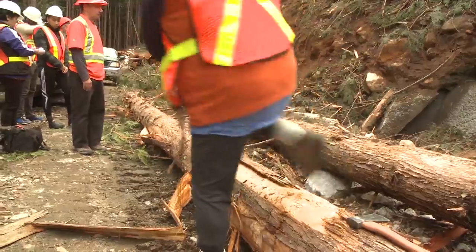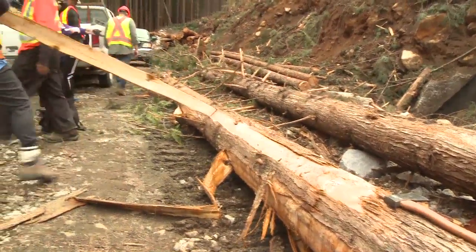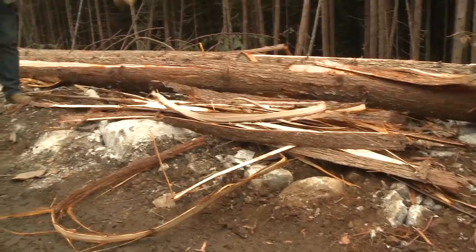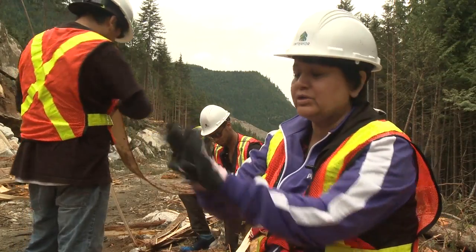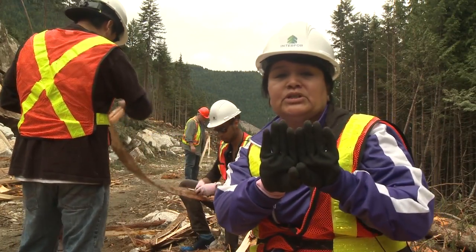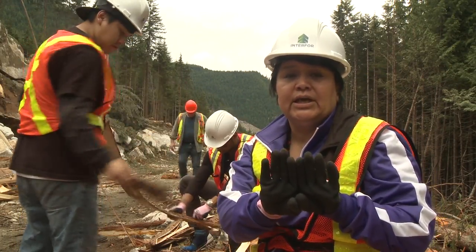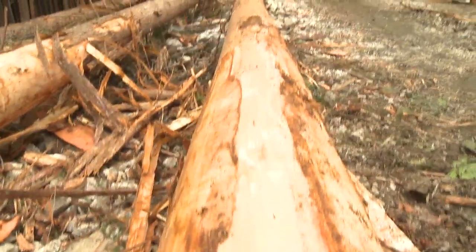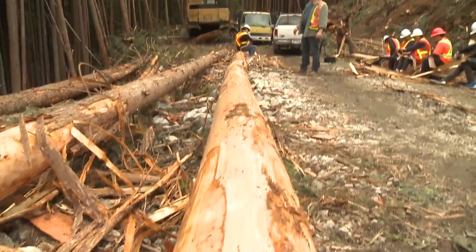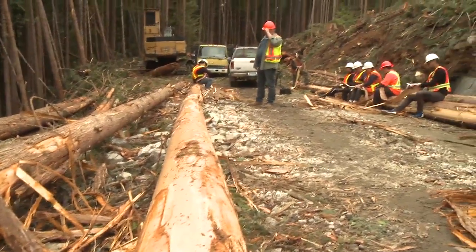Last year we were here cedar stripping in a different area. The area that they're going to fall — we're going to strip the tree. When we stripped trees, we only used to take about this much of the tree so we don't kill it. But now, since the whole tree is going to be felled, we're going to do the same process except we're going to strip all around the tree.